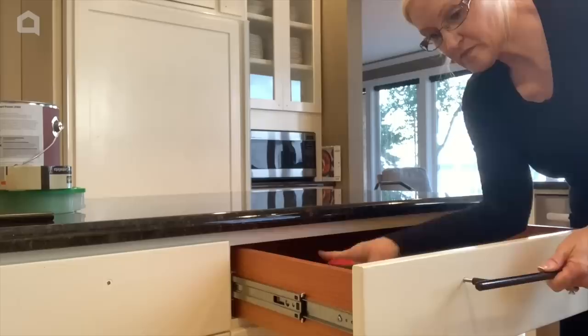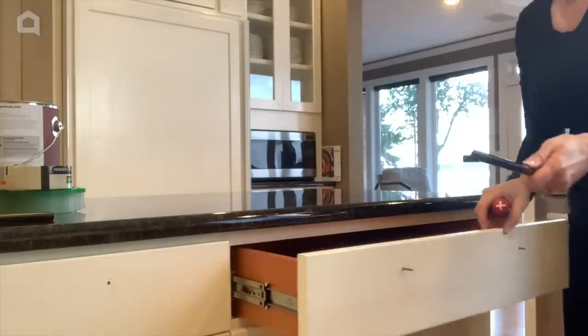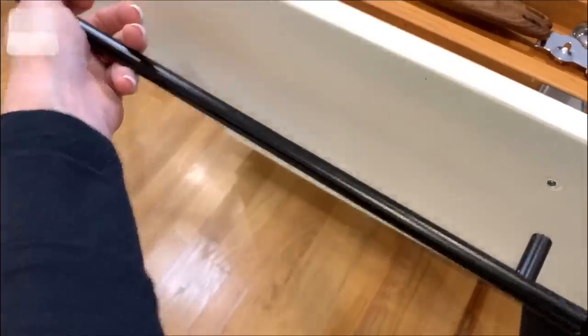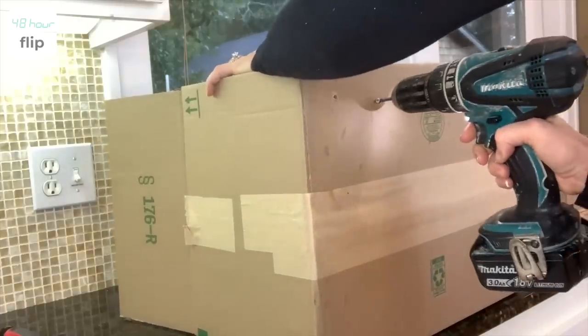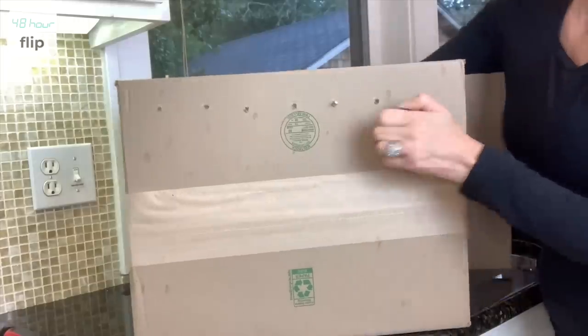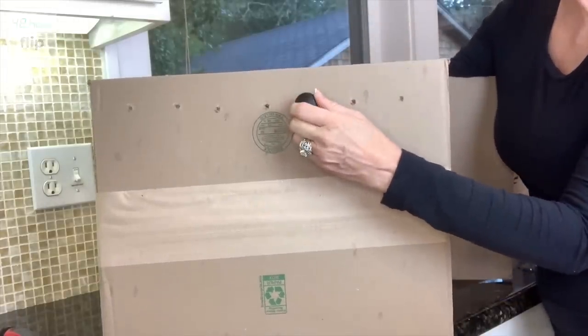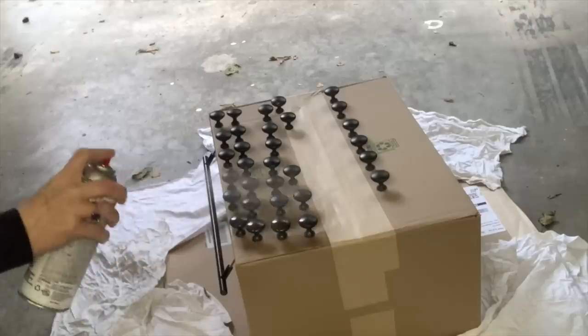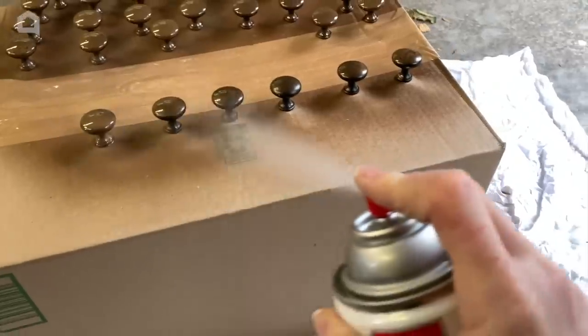The first thing I'm going to do is remove all of the hardware throughout the kitchen — this is so easy to do with just a screwdriver. Here is a great tip for spray painting hardware: I just poke holes in a cardboard box and screw on my hardware. This is a great way to hold my hardware up straight while I spray paint.